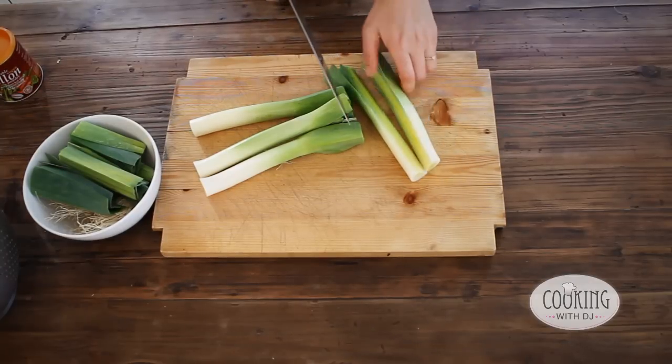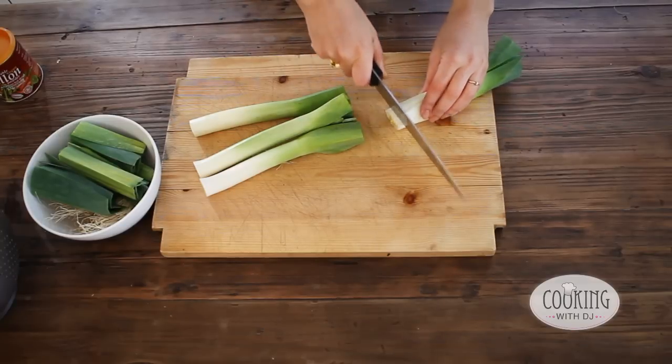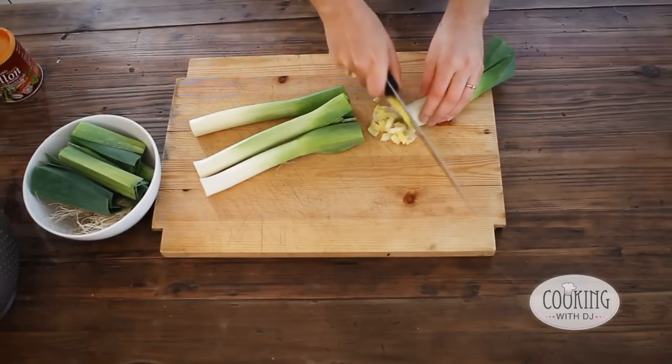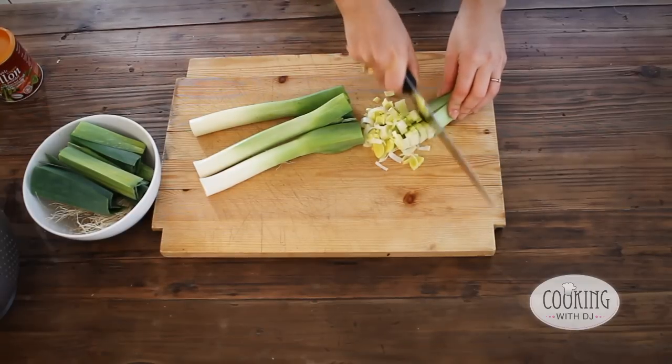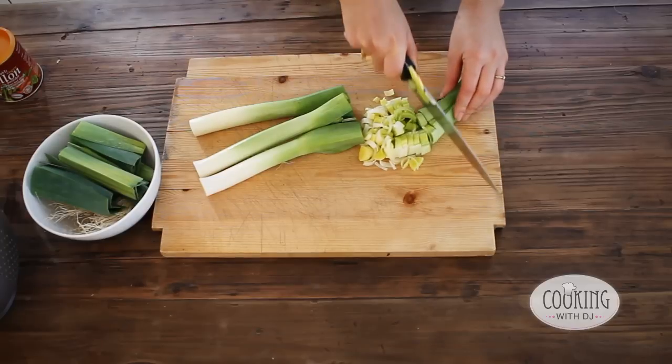Isn't that gorgeous? It's beautiful. And cut it into little rings. I like to chop it before I wash it because that way it makes it much easier to wash and you can be sure to get all the dirt out.